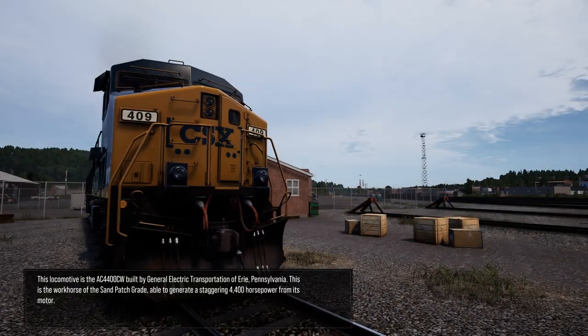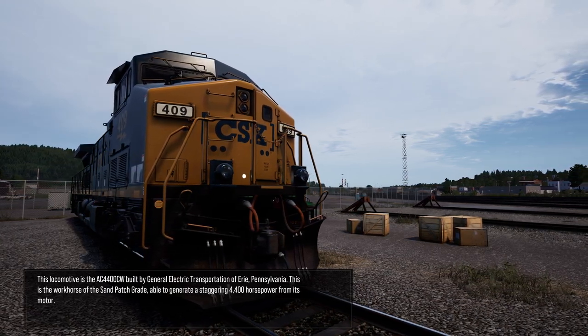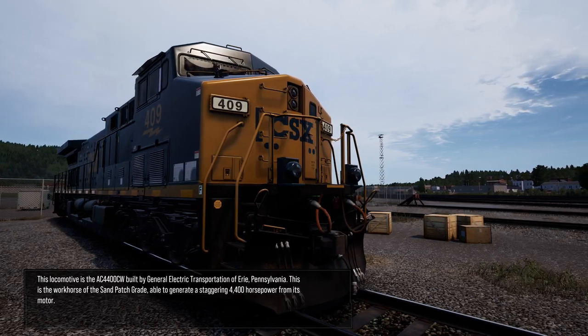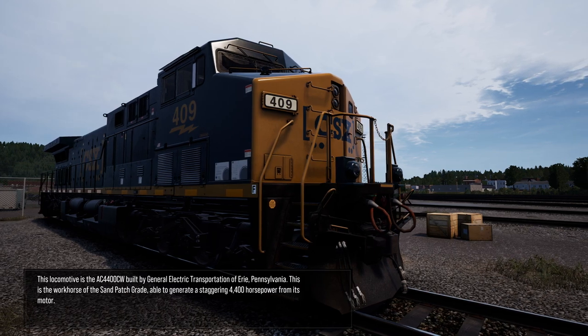This locomotive is the AC4400CW built by General Electric Transportation of Erie, Pennsylvania. This is the workhorse of the sand patch grade, able to generate a staggering 4,400 horsepower from its motor.